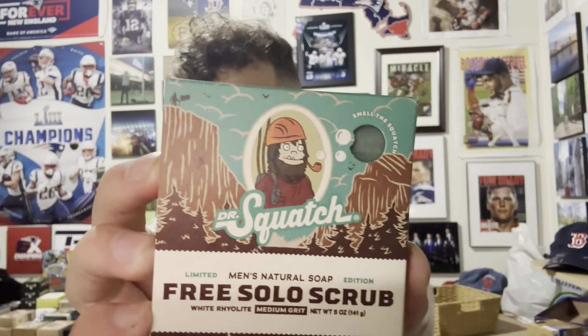The Free Solo Scrub is made with white rhyolite and is a medium grit bar. On the side it says 'calm, bold, and elevated' and smells like sierra rock. Ingredients include saponified oils, naturally derived fragrance, shea butter, watercress extract, douglas fir needle essential oil, white rhyolite, mica, kaolin clay, and sea salt — a lot of really good ingredients.